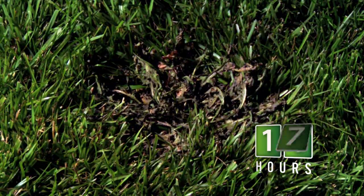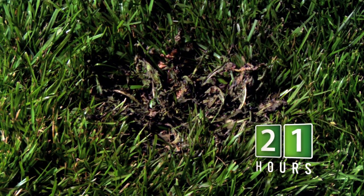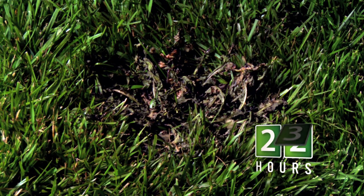While a darkening of grass leaf blades occasionally occurs after treatment, the turf will recover within a few days or weeks. For hard to control weeds,